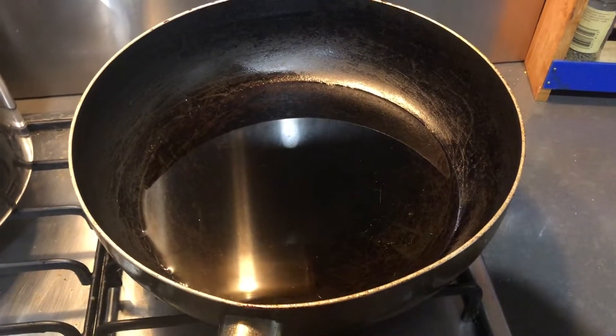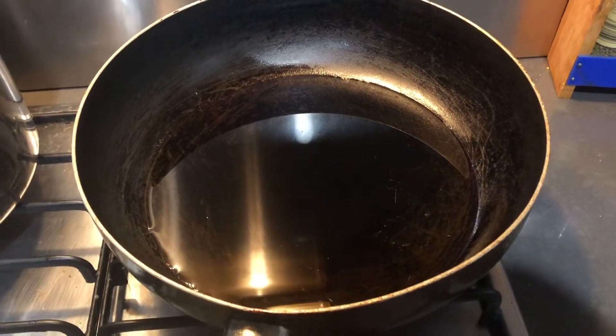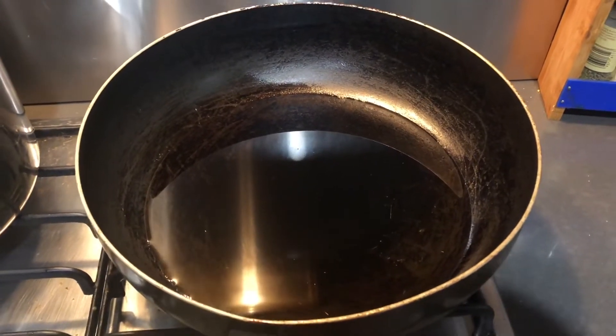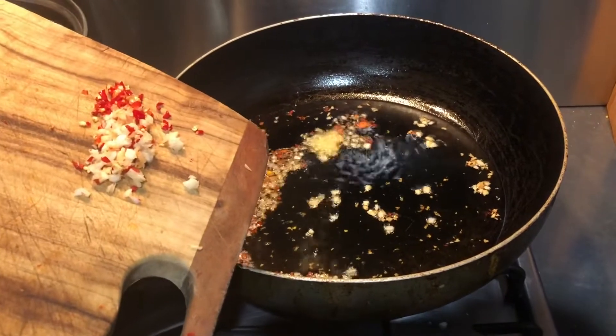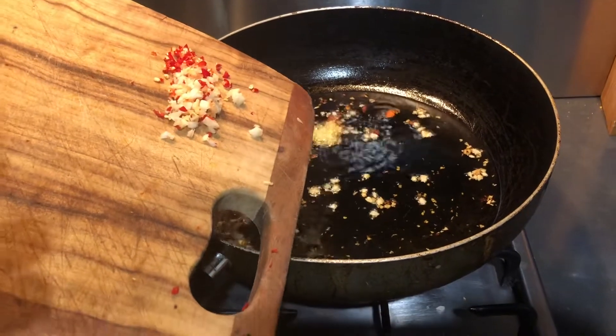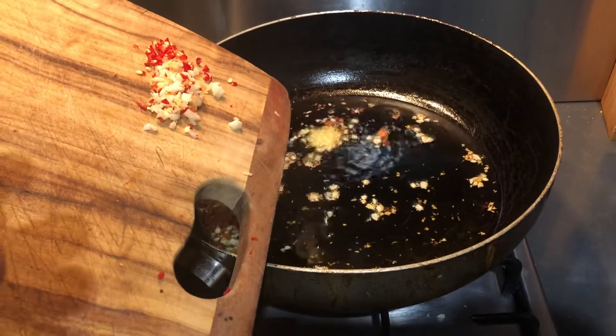Next, heat one third of a cup of olive oil until it starts to swirl and is hot. Add the chilli and garlic to the oil and then cook until it is fragrant.